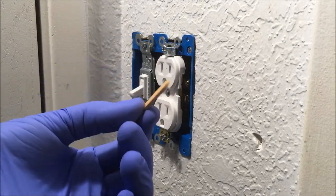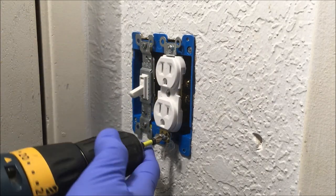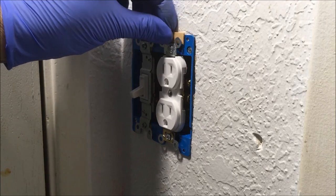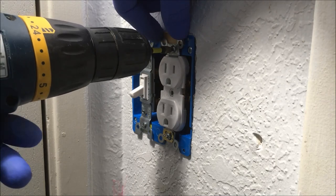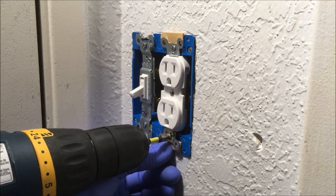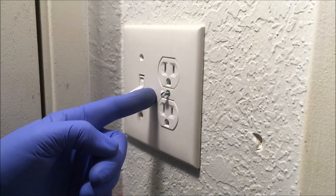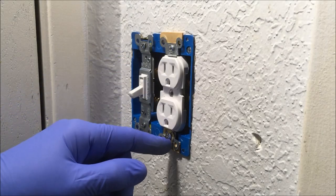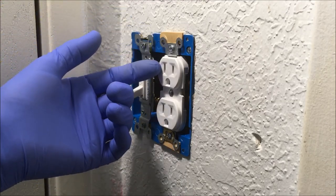You can also use popsicle sticks to bring out recessed outlets and light switches. These popsicle sticks are a sixteenth-inch thick. Center the popsicle stick, then put the faceplate on so you can see how this looks. I'm going to remove the popsicle sticks now from the outlet and show you a couple of other items you can use to bring out a recessed outlet or light switch.